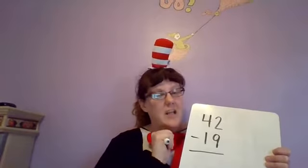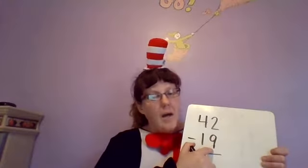I have a little saying — listen closely: Bottom, bigger, better, borrow. Say that with me: Bottom, bigger, better, borrow.